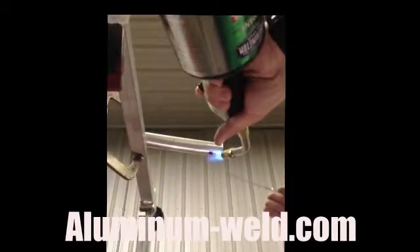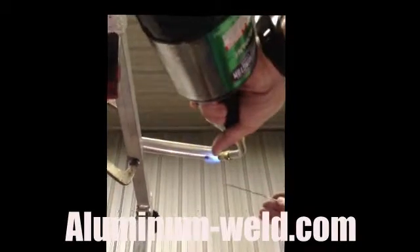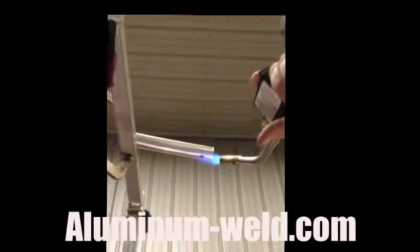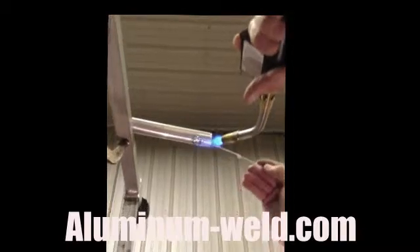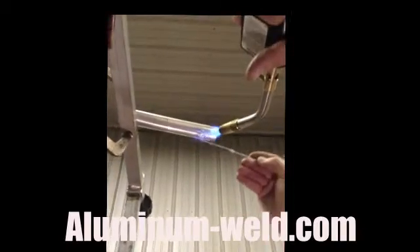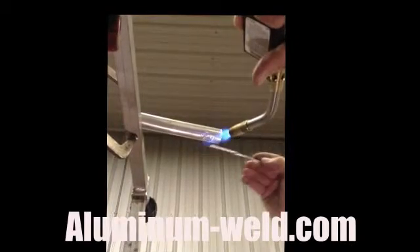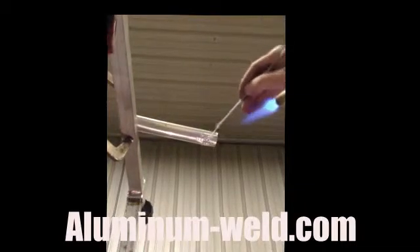Just keep checking and keep the rod out of the flame. Just at 735 — see that rod that was left there? All I have to do now is maintain that temperature and go right over that hole. Very high surface tension — the overhead repair is really easy to do. And we just did it.